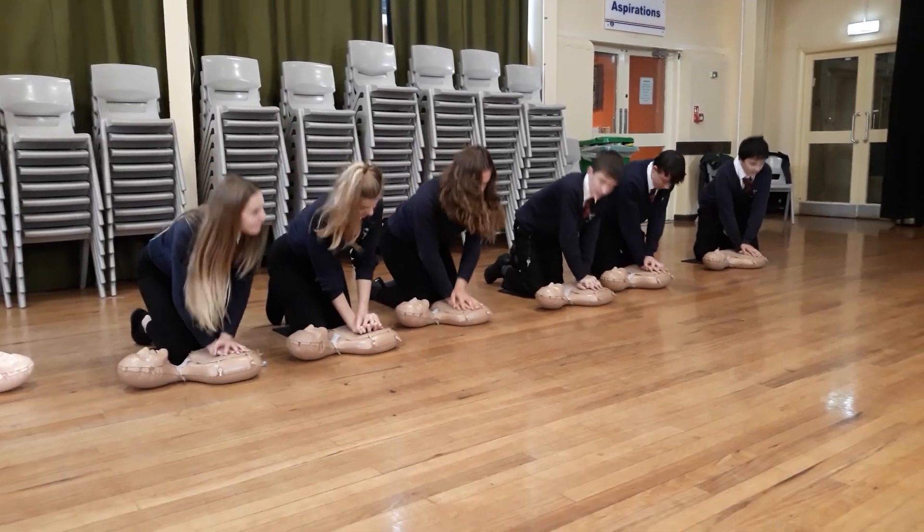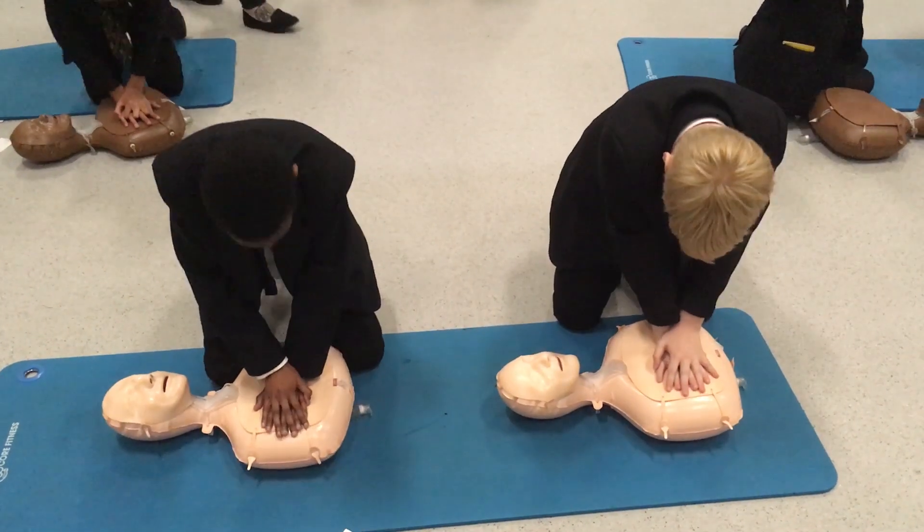So we've taught you how to recognise a cardiac arrest, how to perform chest compressions, and how to do ventilations should you feel that you can do it. We've also shown you how to put the whole sequence together. Just remember: doing nothing is the worst thing you can do. This resource has been made in the hope that these vital life-saving skills can be shared with as many people as possible.